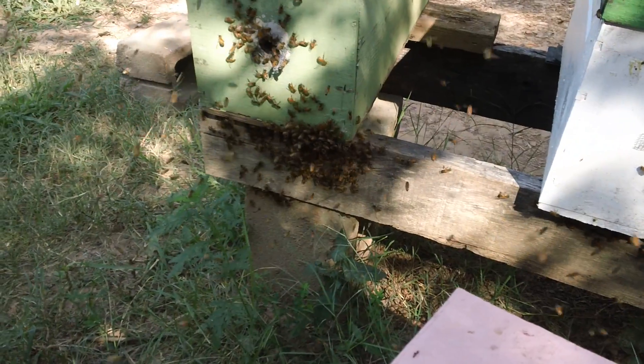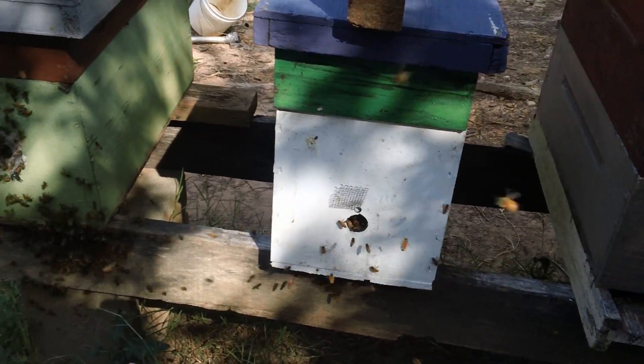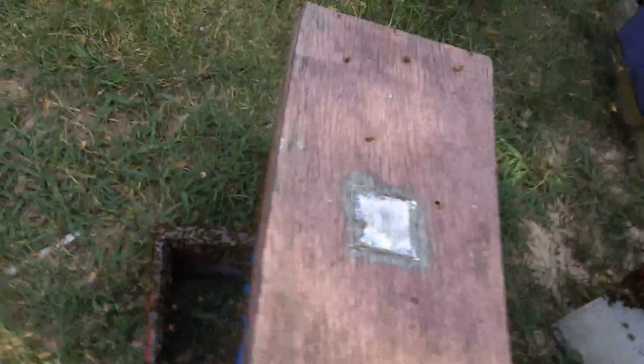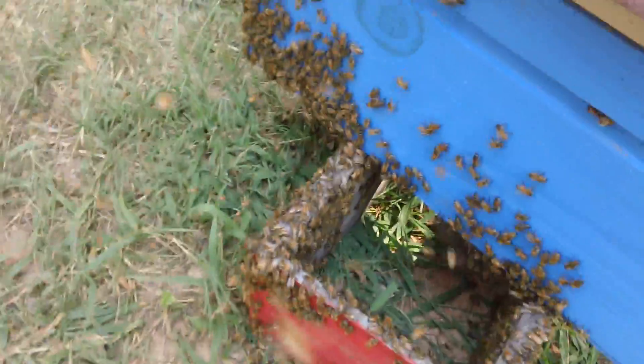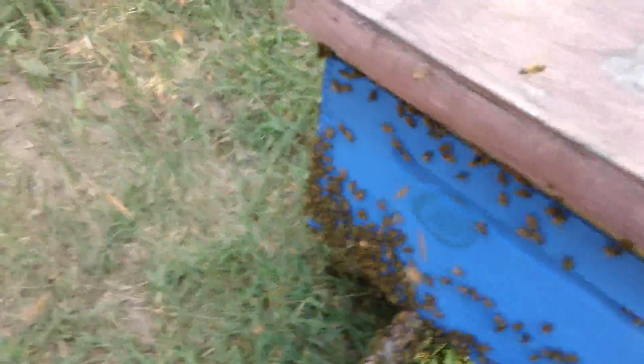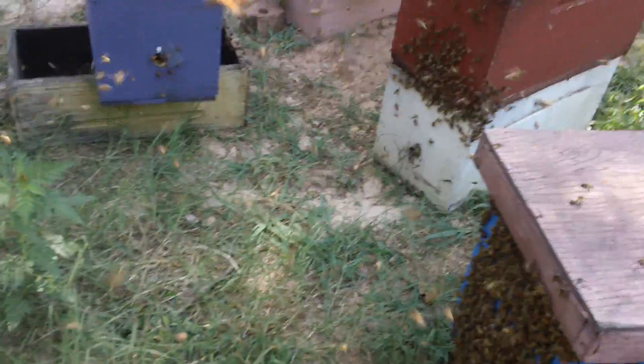I just got one queen in that box. Here's another one I just caged, and here is three more. It looks like I might have another queen. I don't know if this might bore a lot of beekeepers, but this just goes to show — one swarm, five queens so far.